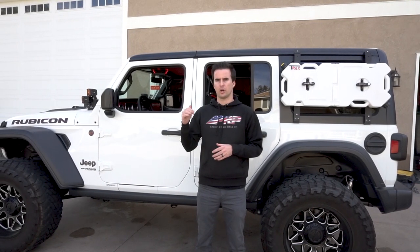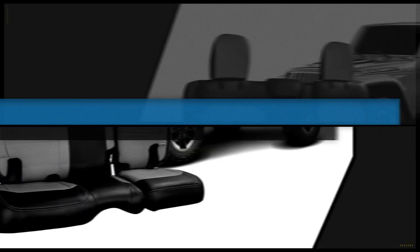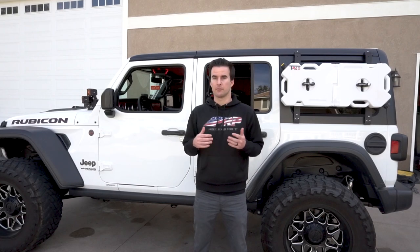Hey, this is Zach with PRP Seats, here today to show you how to install our PRP seat covers onto the 2018 Jeep Wrangler JL. Our seat covers are designed to fit right over your stock JL upholstery and give your Jeep a brand new look with an OEM looking fit and finish. Our covers are available to order in five basic covers, or you can head over to PRPseats.com and design your own custom covers with over 60 different colors and materials to choose from.